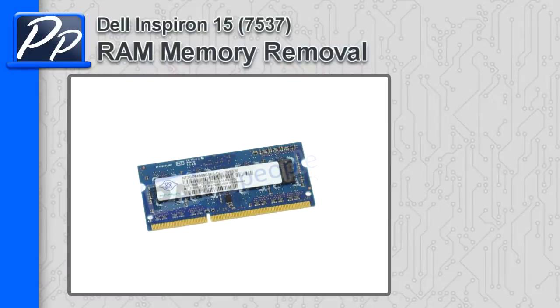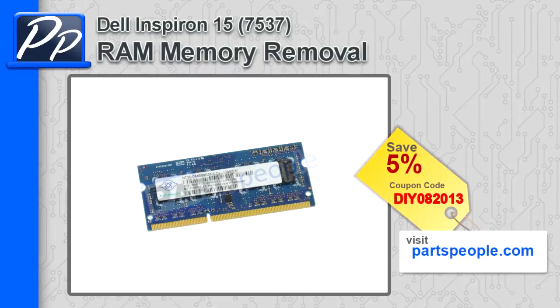Hey, this is Roscoe with Parts People. In this video, I'm going to show you how to remove the memory on an Inspiron 15 7537. If you're looking for parts for this laptop, go to our website and use this 5% discount coupon.